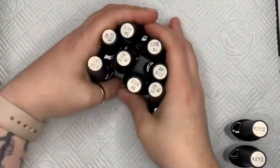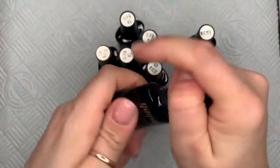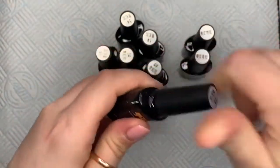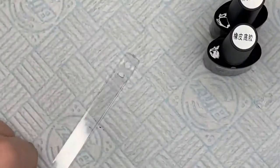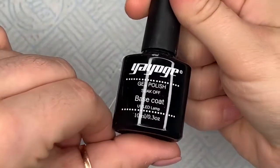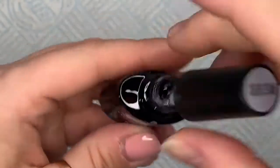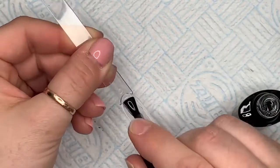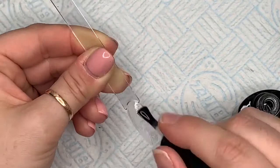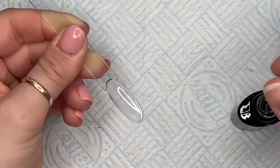Hi everyone, welcome back! Today I'm showing you some holographic glitter gel polishes from Yogi and also some poly gels from Yogi — actually some really nice poly gels. I don't normally like poly gel very much, but I quite like these ones. They also sent me a top and a base coat. The base coat is really thick, and so is the top coat, so I'm assuming they are rubber top and base coats. I can't read the writing on the lids — it's quite stringy, the base coat.